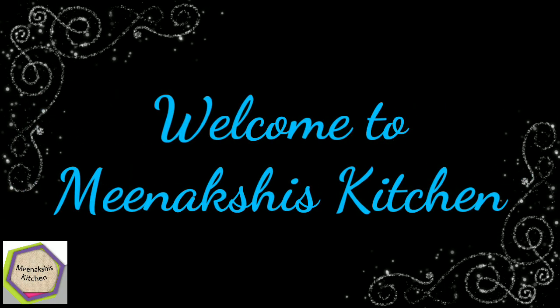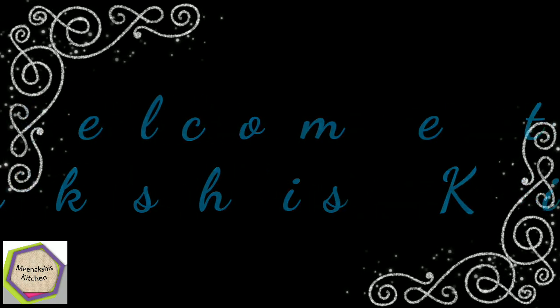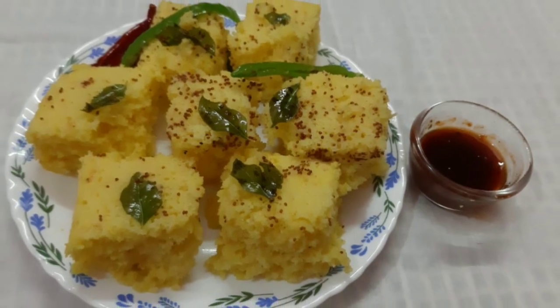Hello and welcome to Minakshi's Kitchen. Please like, share and subscribe. Today I will share the sweet corn recipe.